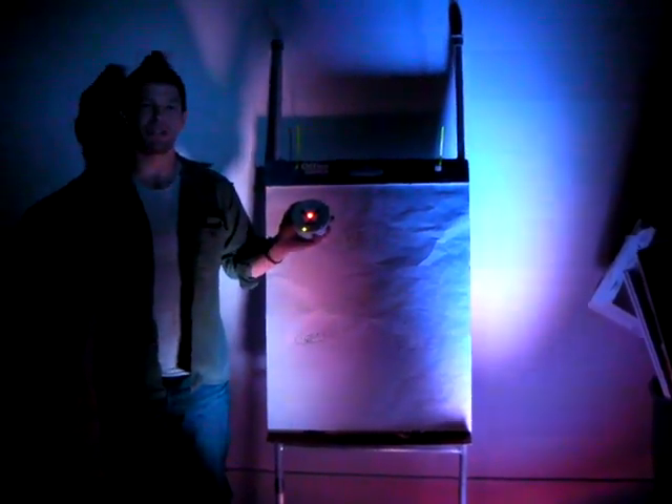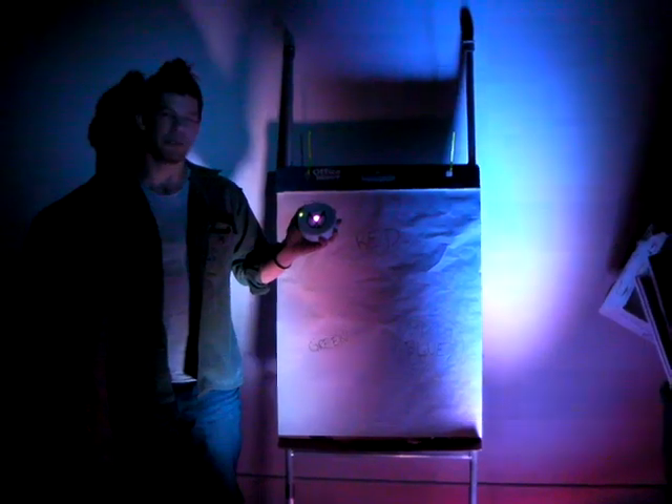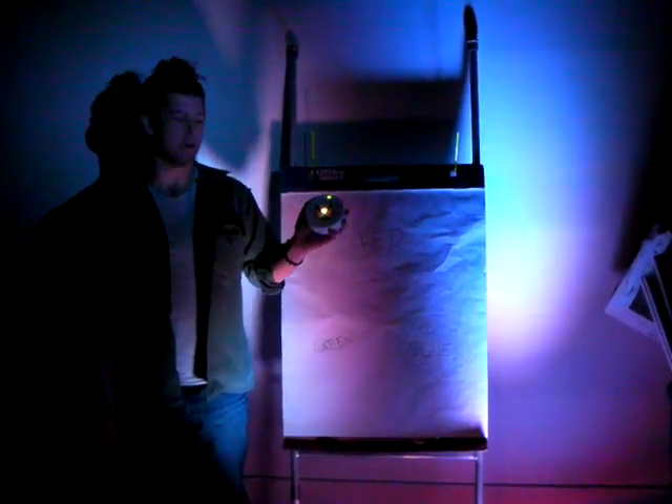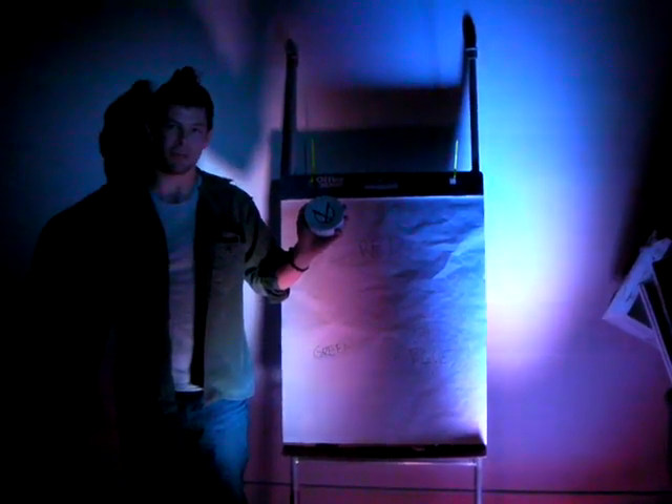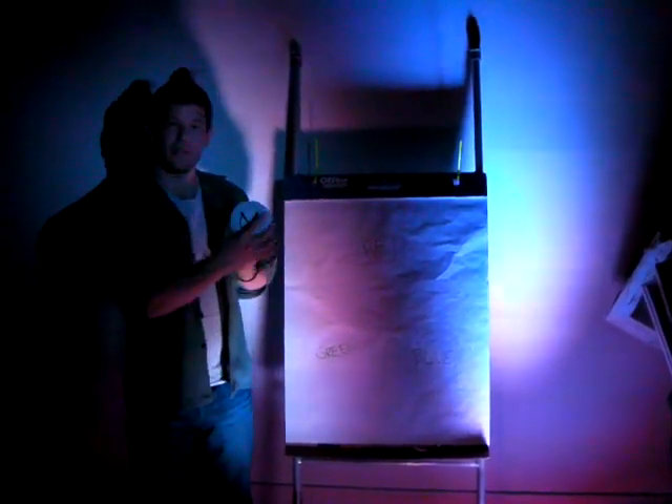Hi, my name is Eric Radman and Brent Bushnell is holding the camera. We'd like to show you a device we just finished tonight. It's called the Puck. What this is is a wireless RFID reader talking over the XP protocol. But it's got something special — that's an accelerometer.